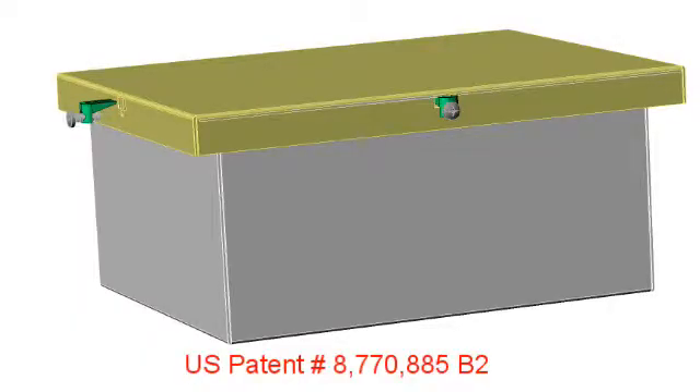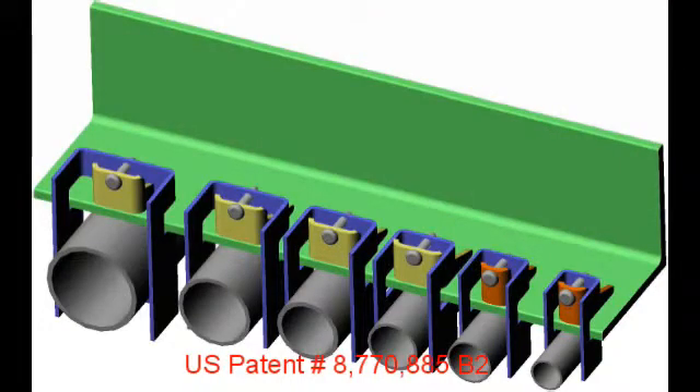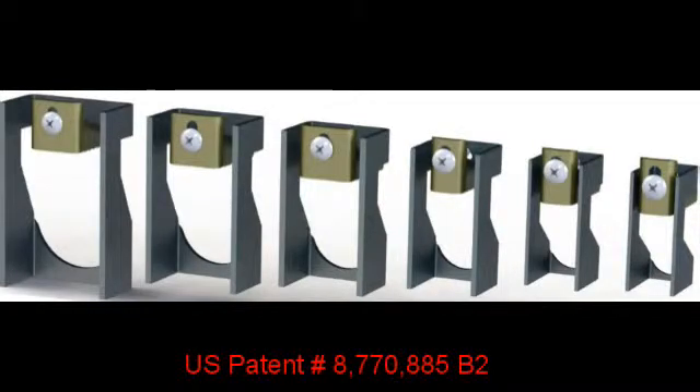Wedges can also be used to secure lids on metal storage boxes. Here's a metal container where wedges are used around the perimeter of a lid to secure it. Different sizes of wedge clamps are used to attach common sizes of strut channels and standard sizes of pipes and conduits. You might notice there are only two different sizes of wedges actually being used across all these sizes of clamps.